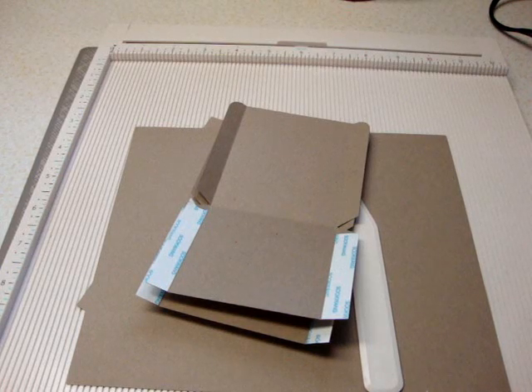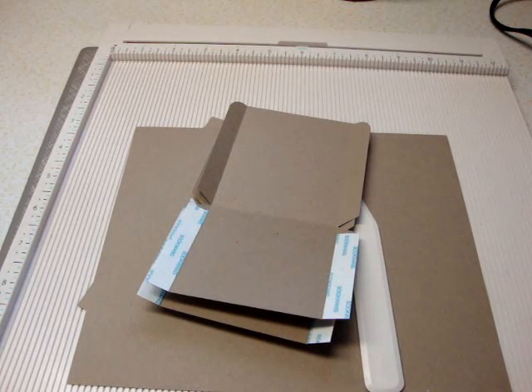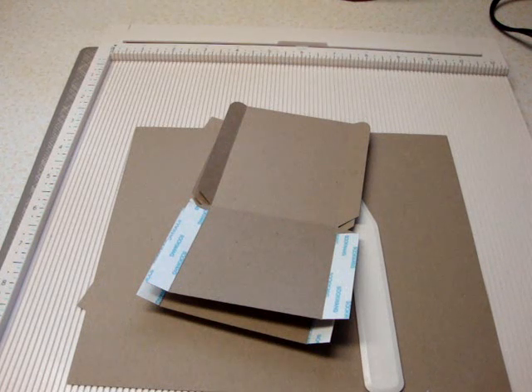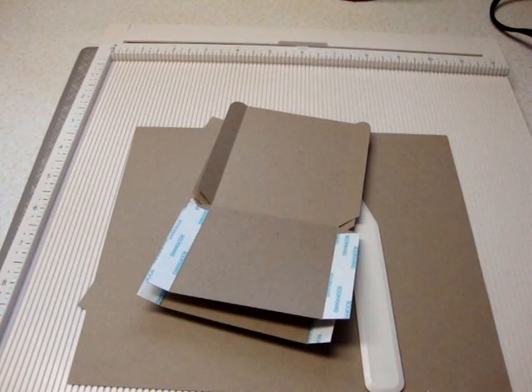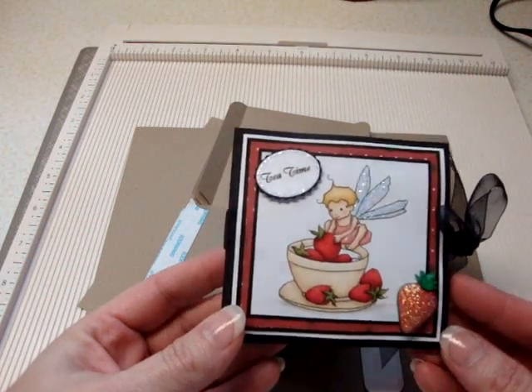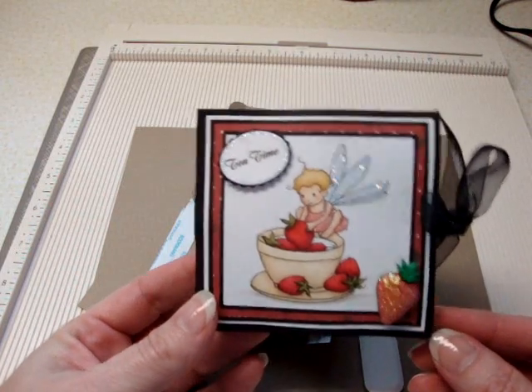Hey y'all, I have a little project I want to share with you today. I want to share some instructions on how to make a triple pocket teabag holder card. The holidays are coming up and we can all use some ideas for simple gift-giving projects. You can look out on the net and find lots of instructions on how to make these little teabag holder gift cards.